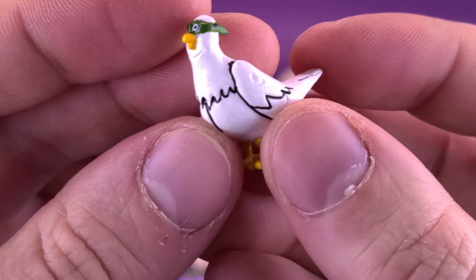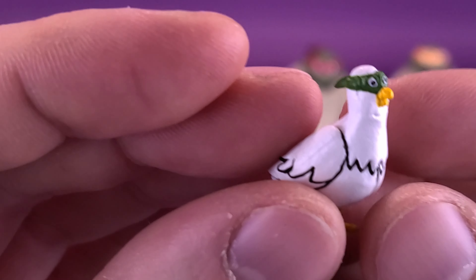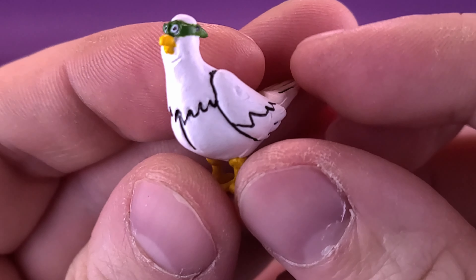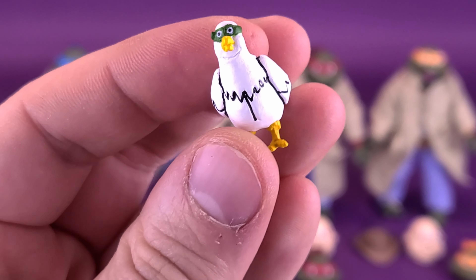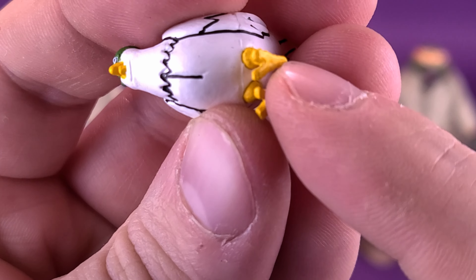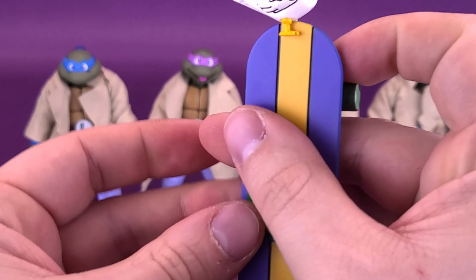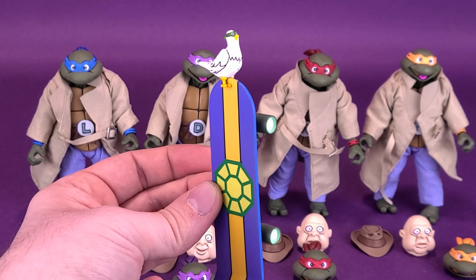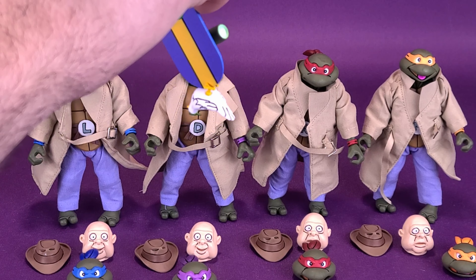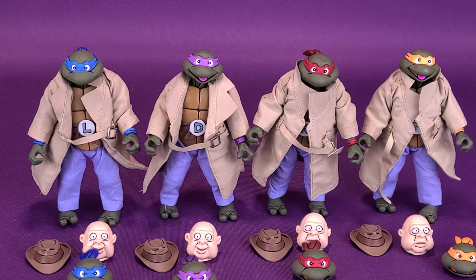The figure set also comes with a little tiny pigeon. I always like the idea of a pigeon with a mask on. Nice panel lining done to the feathers, the side wings, and the little face has a painted-on mask. There's just enough space between the little talons that you can actually place the pigeon on top of the skateboard — a good place to store it so you don't lose it. And yeah, it does survive the blizzard test.